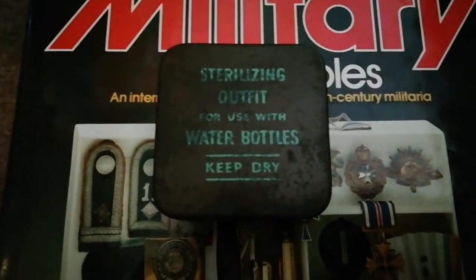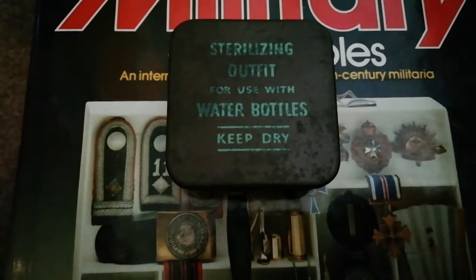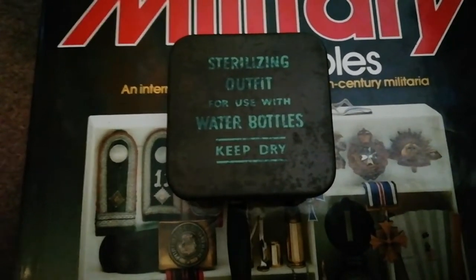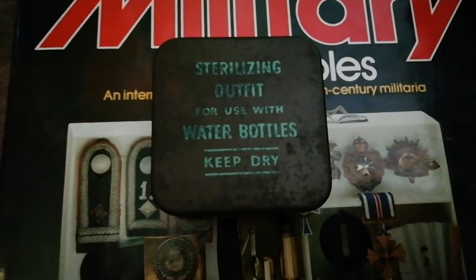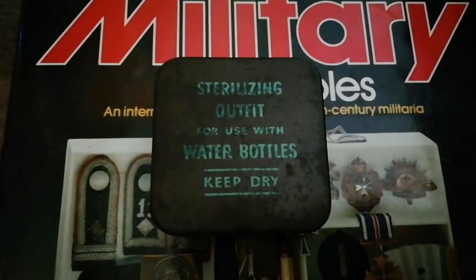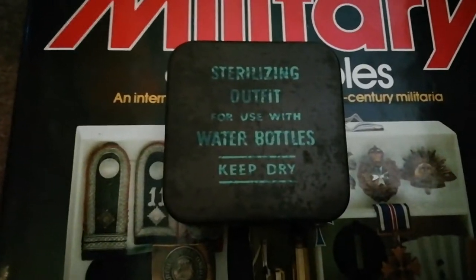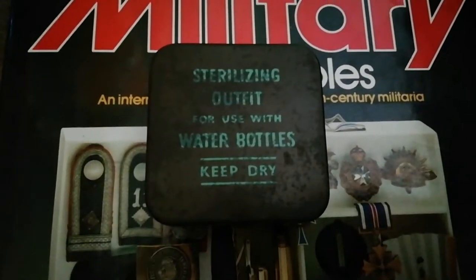So it's a sterilizing tin for that water bottle. Essentially, how it works is: say you're on a long march and you come by a stream or lake, you're thirsty, you're in a regiment. You want to fill up your 1937 pattern canteen — you get the cork off, run it under the water — but you can't drink it because it hasn't been purified and sterilized. All the bacteria and stuff is still inside.